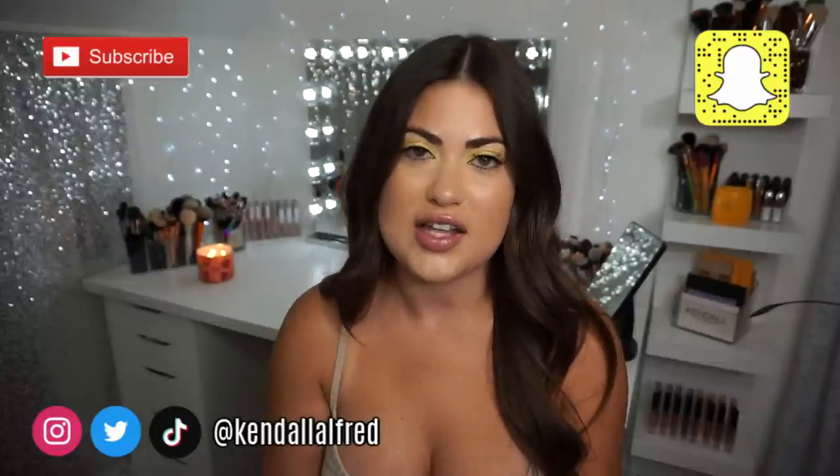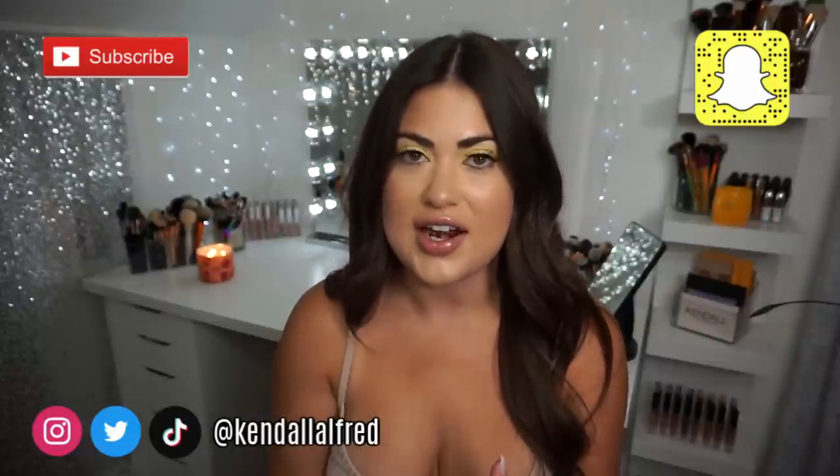But if you guys are interested in hearing my thoughts, want to see it swatched and see me try it on, then just keep on watching. Wait until you guys see this thing — it is huge. So the highlighter is $55 and the brush is $40. It says it's in the shade Flora. I think it's only available in one shade right now, but maybe that means she's going to release more shades. I'm honestly not sure, but it is so massive.